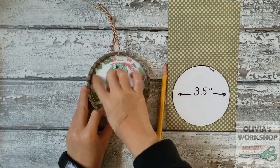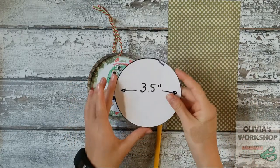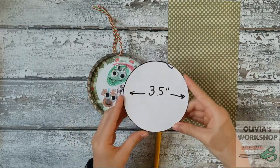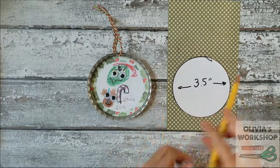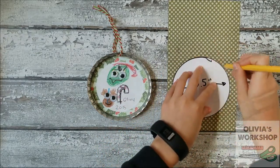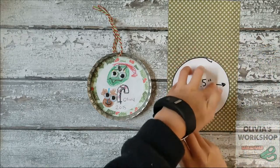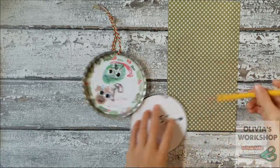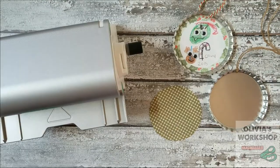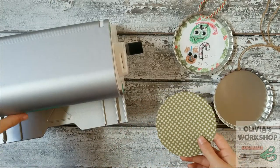So now we're going to do the background, which is just patterned paper. On the inside it's three and a half inches wide, so my mommy helped make a template for me. Now I'm just going to trace around the template, and then you'll cut it out. I pre-cut the circle, and now we're going to run it through the Xyron.